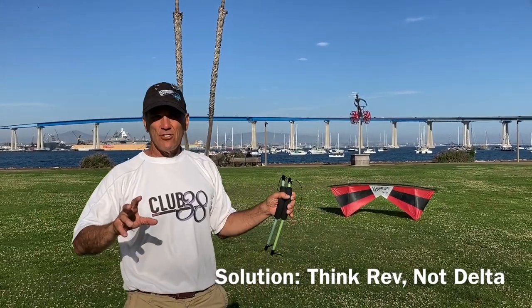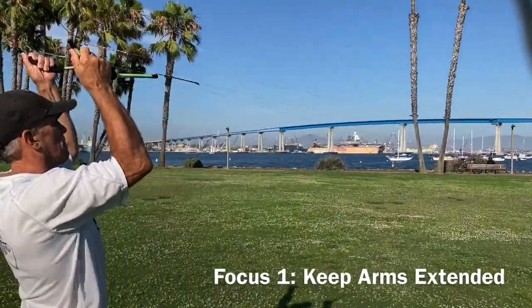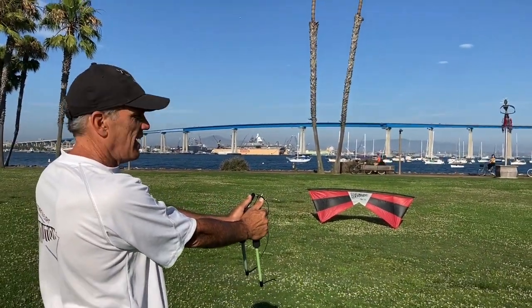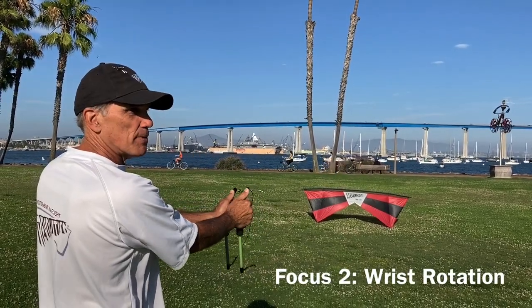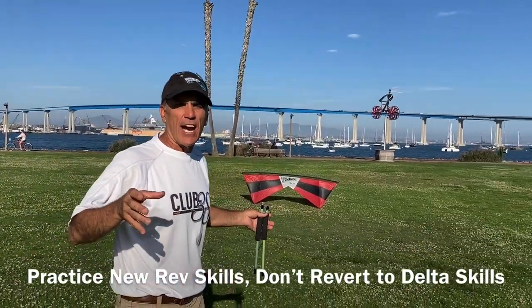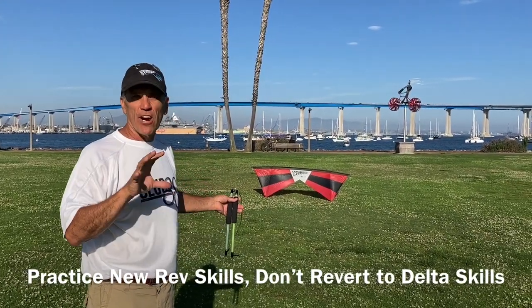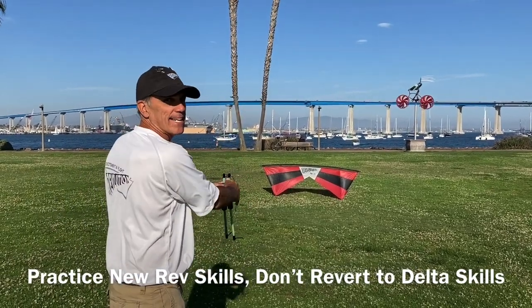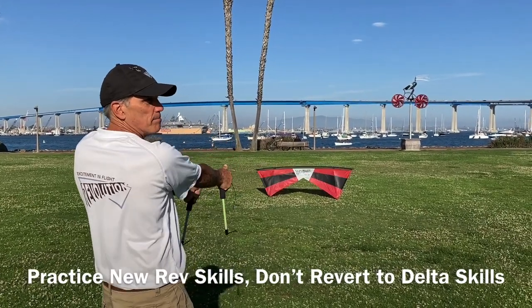They're not complicated. There are a couple things to focus on. Number one, keep your arms extended. Number two, turn with rotation — your hands stay together and your turns are accomplished by rotation. Practice this technique: launch, stop, and back down. Launch — thumbs back — stop — thumbs forward — stop — thumbs farther forward — back down.